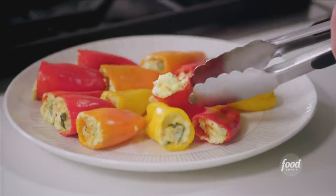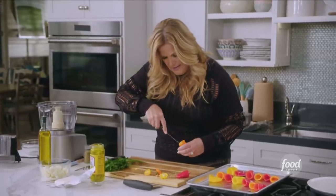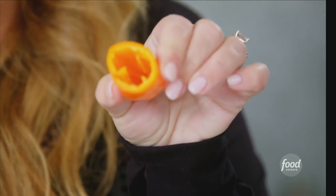Roasted pepper feta poppers. I'm just chopping off the ends and taking out the seeds and that little bit of membrane.